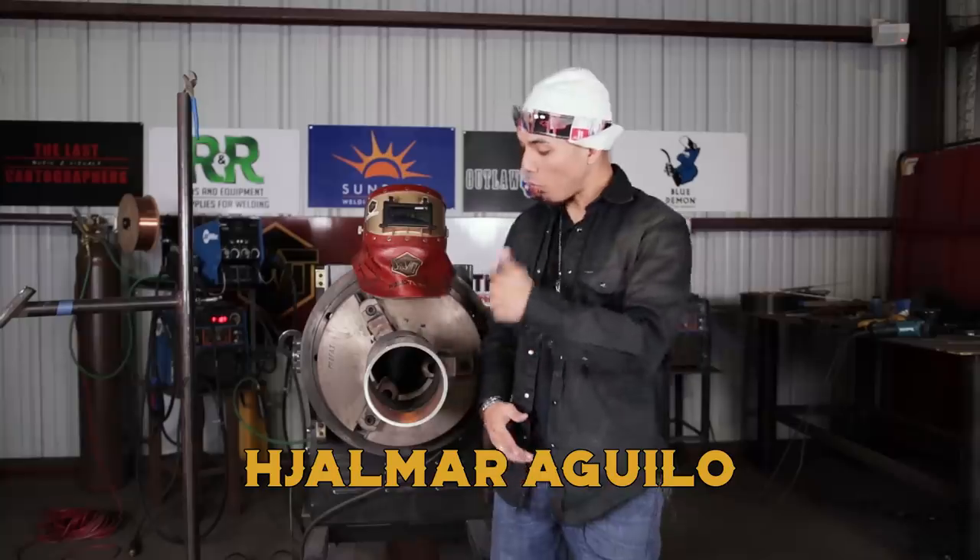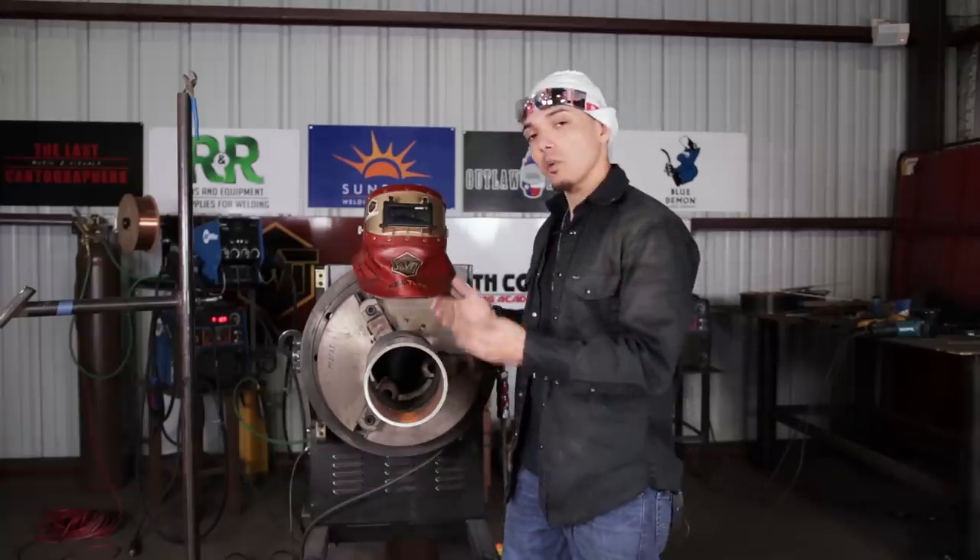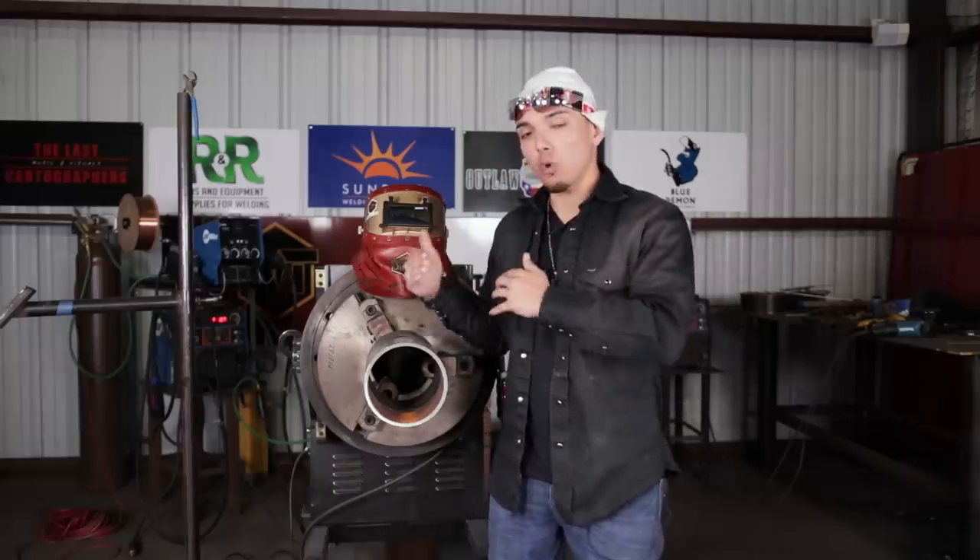What is going on, my Welty family? Welcome back. Today's lesson, we're doing a rollout TIG all the way out, pretty much in the fixed position, 1G position. Very common rollout in fabrication shops, especially pipe fabrication shops. We're on a little bit of a rollout series.